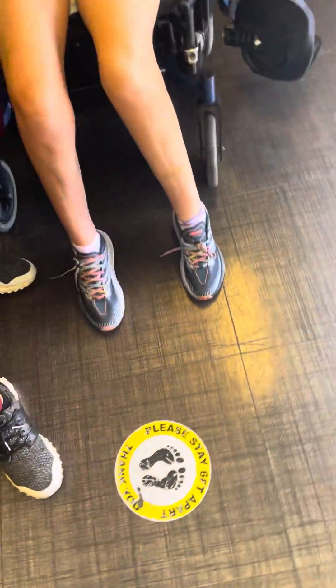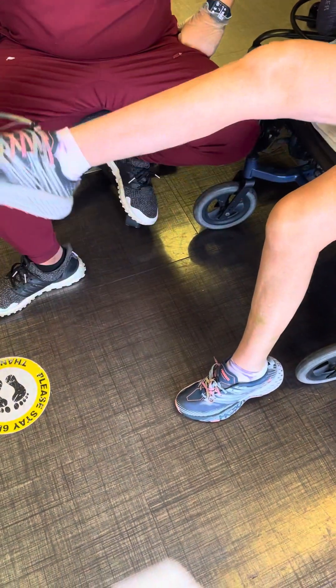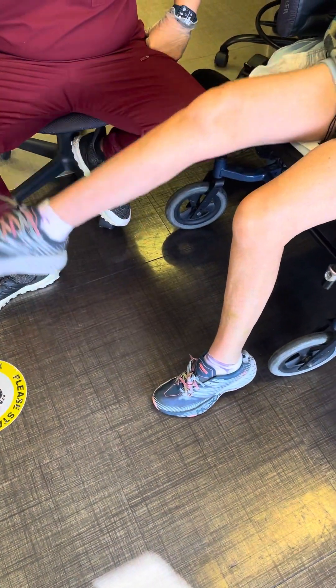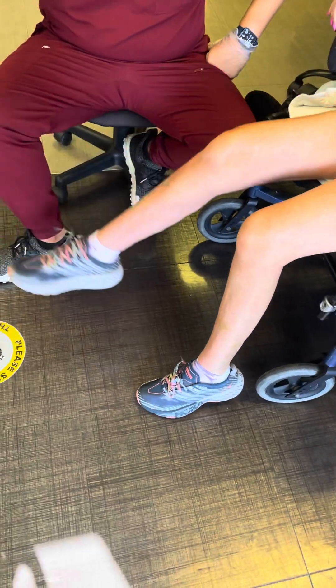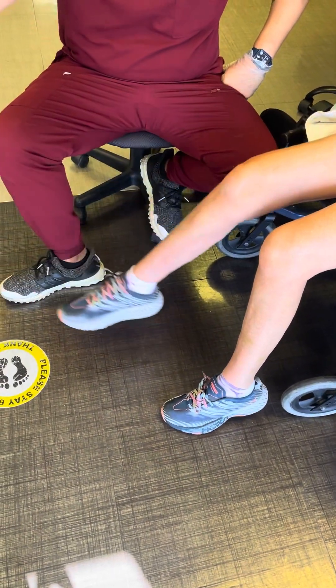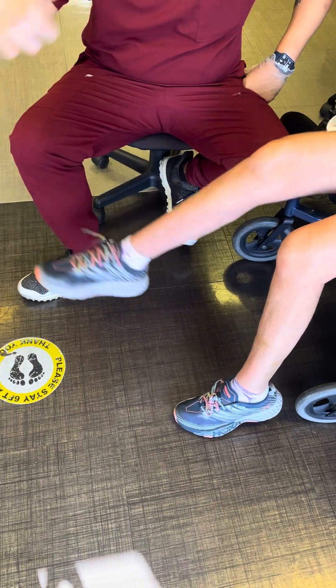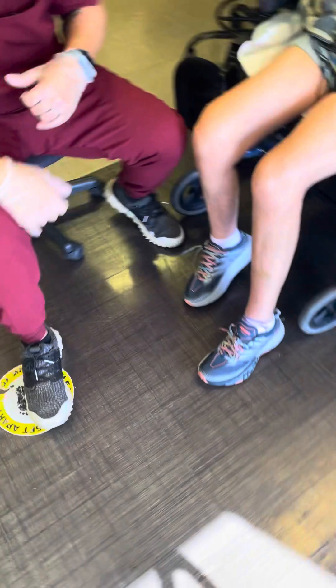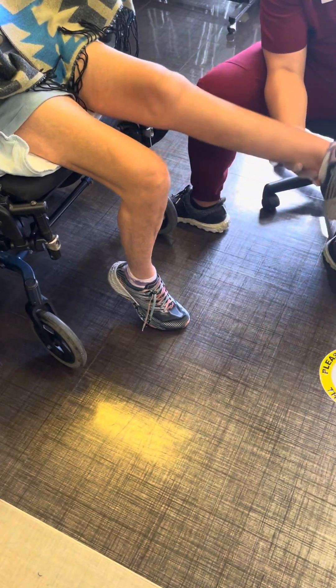Other side — one, two, three, four, five, six, seven, eight, nine, ten. Last one, right side. Here we go. Nine more.